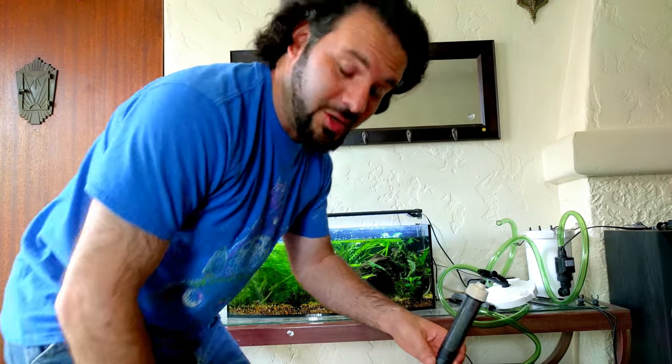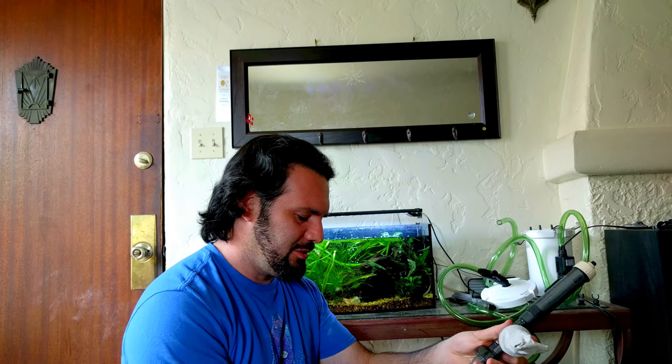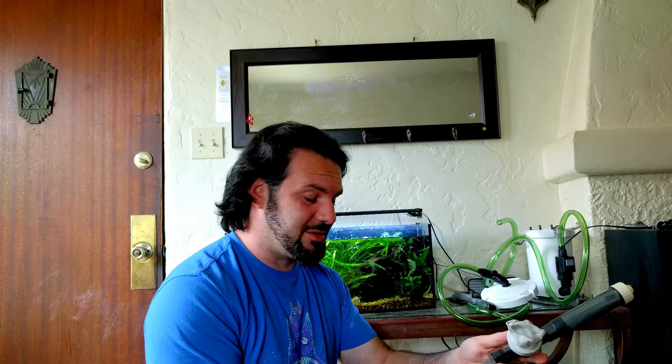Hey everybody, Pablo here. And if it's your birthday, happy birthday. Eric the car guy does that and I like that, so I'm going to start doing it on my videos too. And a little tip of the hat to Vsauce.